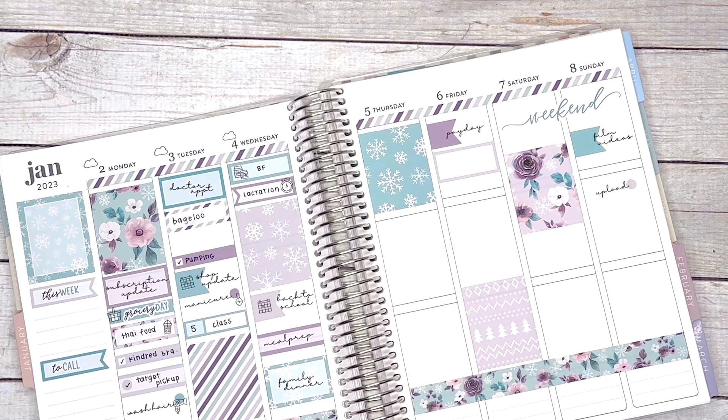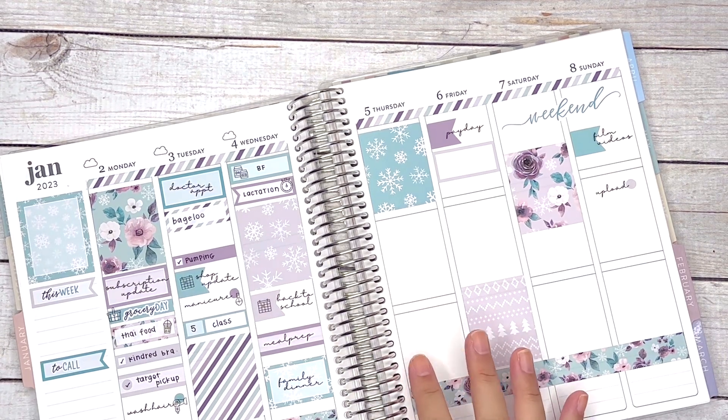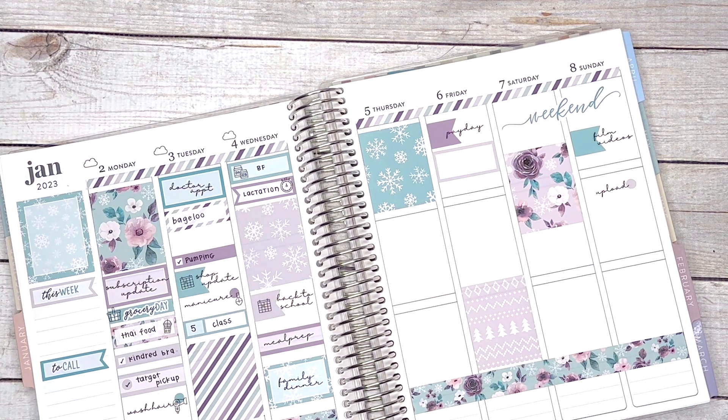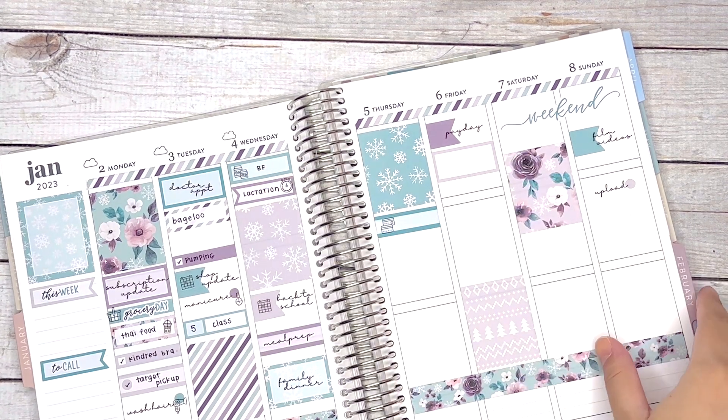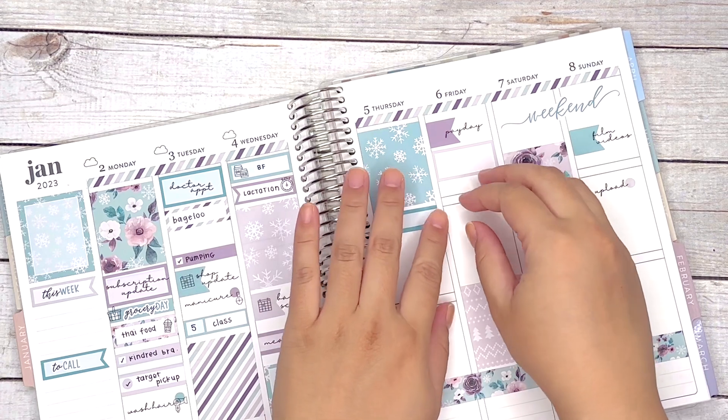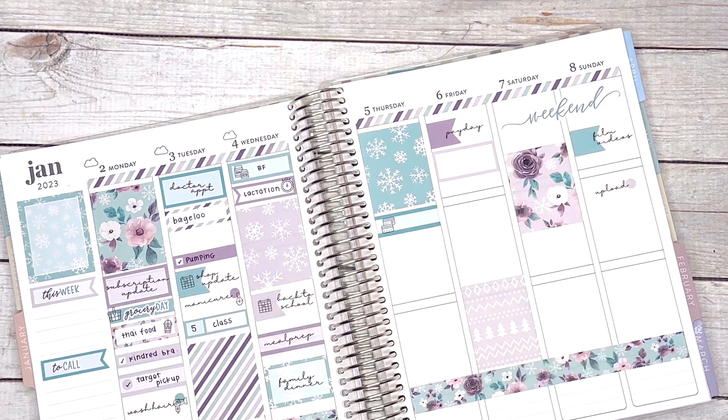Moving on to Thursday — which is actually today. All my days are mixing together. Today I bought a new air purifier, so I took care of that. There was a rather hefty bill I wasn't expecting to pay, so I'm going to mark that with the credit card icon. We usually use credit cards for purchases and pay it off at the end of each month — mostly just to get points to use for travel.